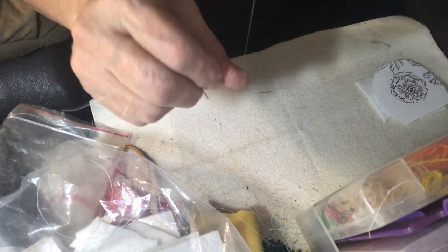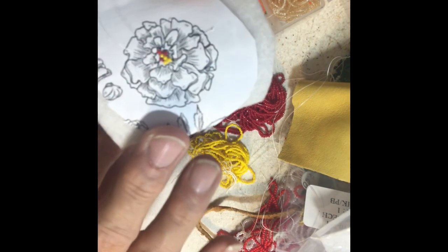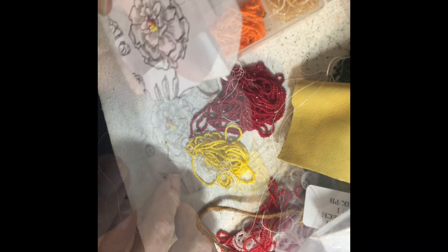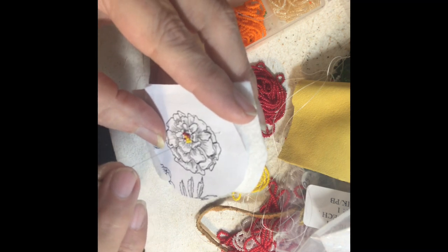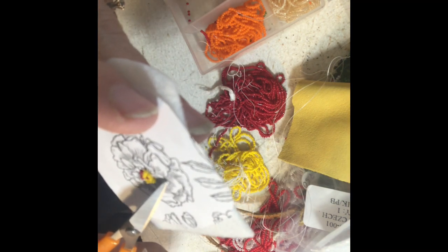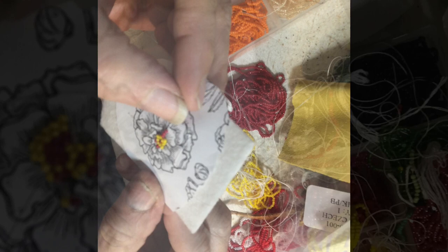It's one of those projects that looks better in your mind when it comes out. I kind of started in the center, doing just one bead at a time to start the center of the flower and finished it. Using the shaded area would be where I placed the red beads and the plain area where I placed the yellow.